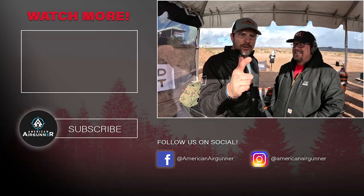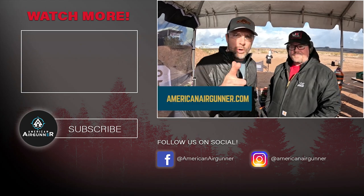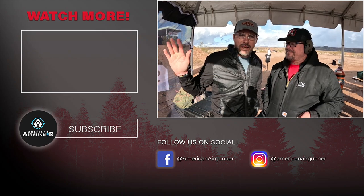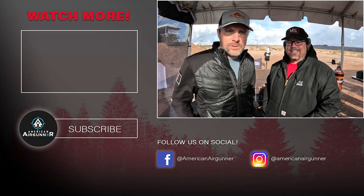You can find these on our website — go to americanairgun.com for more information. We're going to be live all week putting out videos from SHOT Show. Thanks for watching, we'll see you next time.